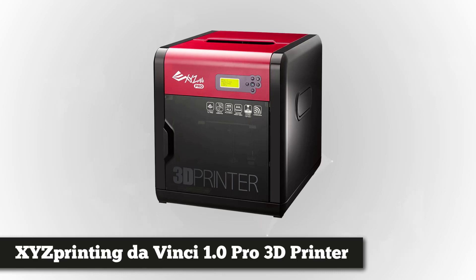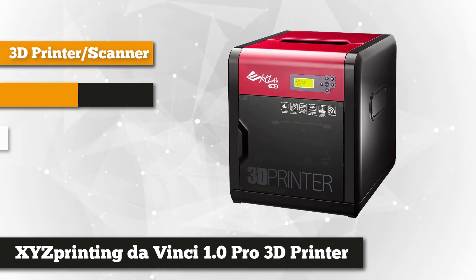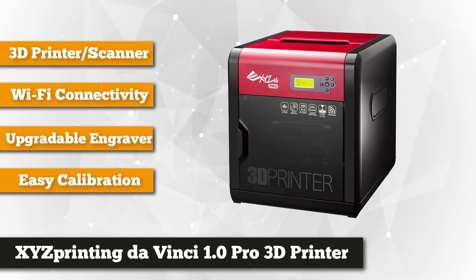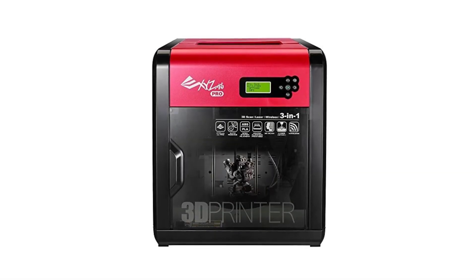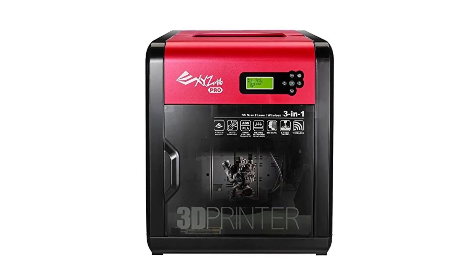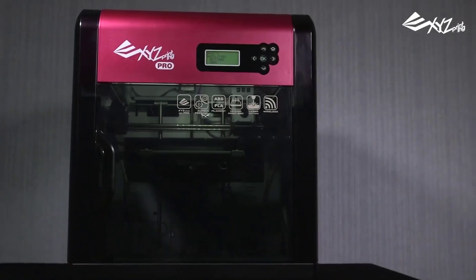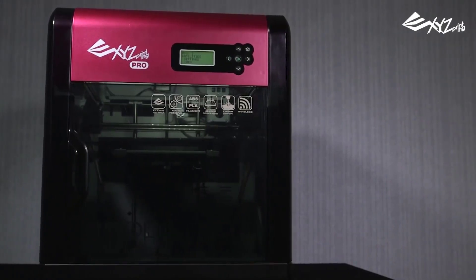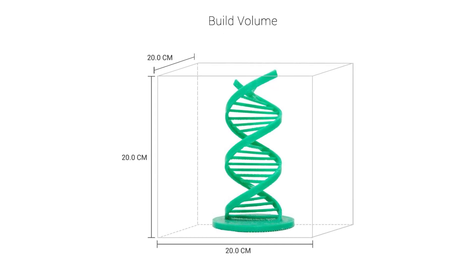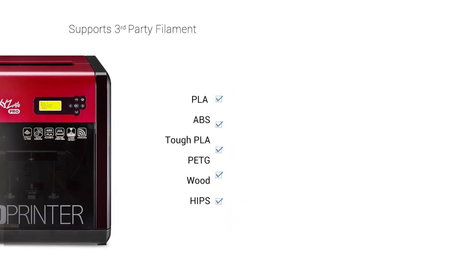Coming in at number 2 is the XYZ Printing DaVinci 1.0 Pro 3D printer. This is an excellent 3D printer capable of producing sharp and crisp objects at a relatively insane speed. It features a 7⅛ inch product forming size and a maximum 400 micron thickness, making it ideal for lightweight 3D printing jobs. It also comes with a laser engraving capability, and the adjustable heated aluminum build platform prevents warping and misprints, especially when printing at the maximum speed of 120mm per second.